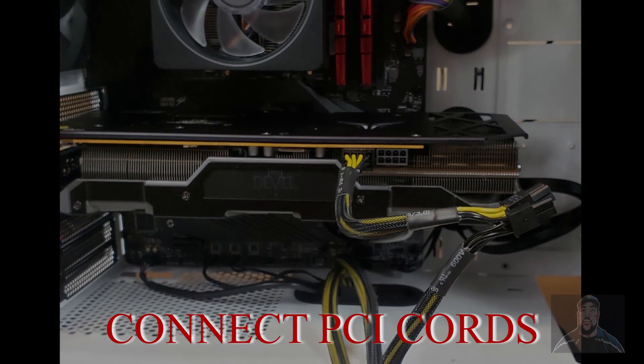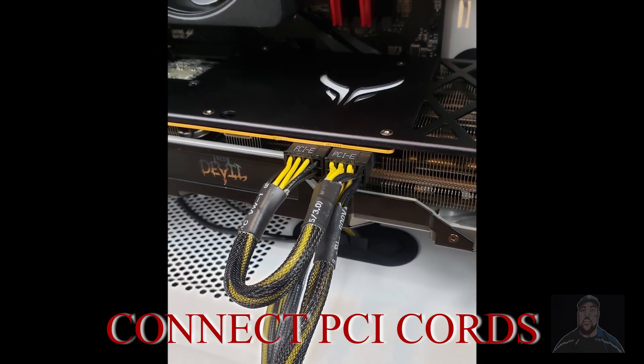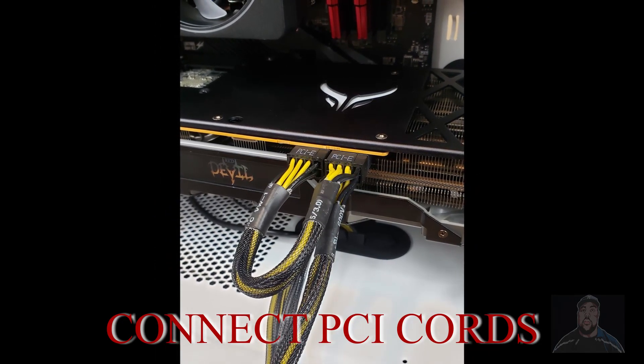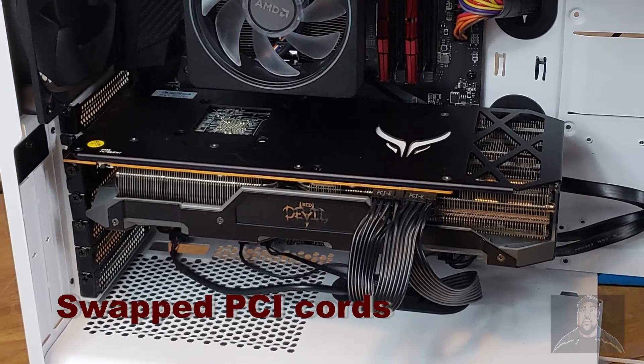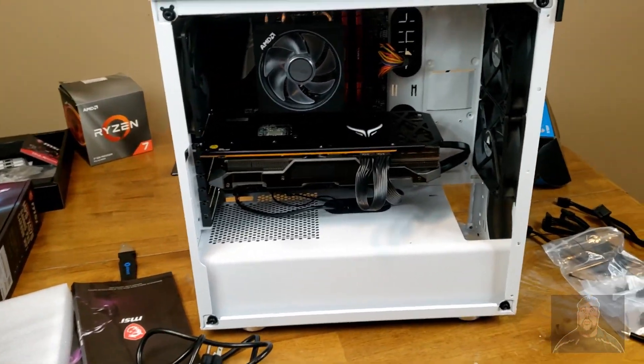Connect the PCI cords to the graphics card. At this point you should have extra PCI cords. I used some different ones, but you can still use the ones you had — I swapped those out.